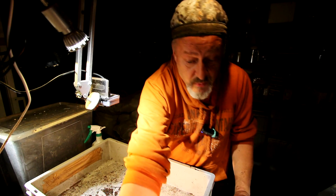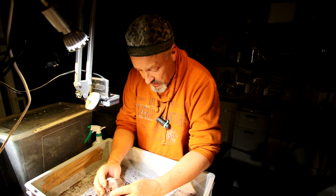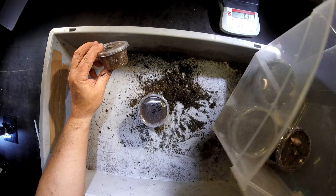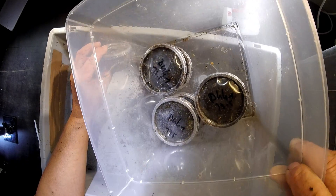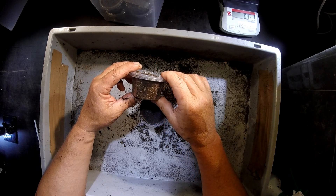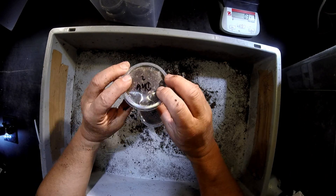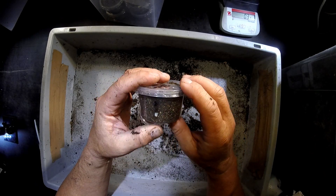Hello there. This is just to check whether the Dynastes hercules hercules eggs have hatched. I've just seen through all the six little plastic containers with the eggs from female number one. Now I'm going through the little boxes with the eggs from female number two. I see one egg here, so this is not yet hatched.